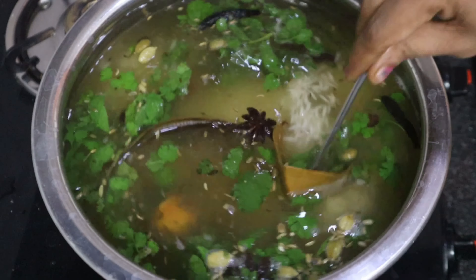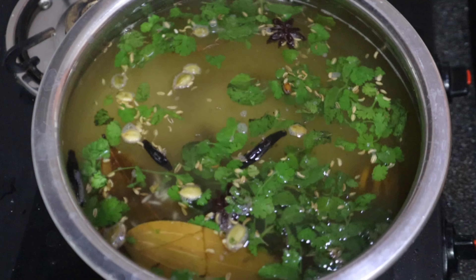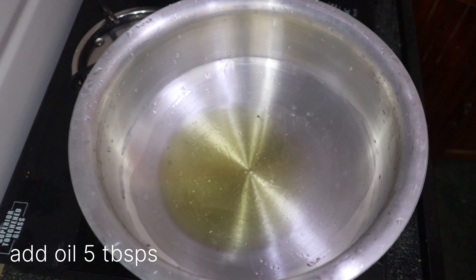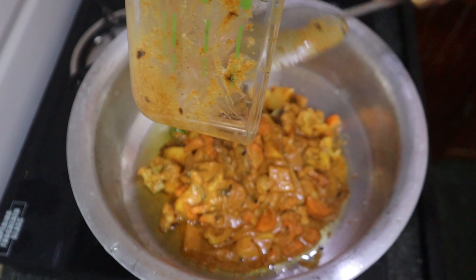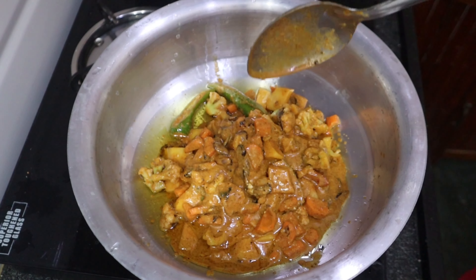When you add rice, you can add 1 cup of water and 5 tablespoons of oil. You can then add vegetables and beans to the rice.